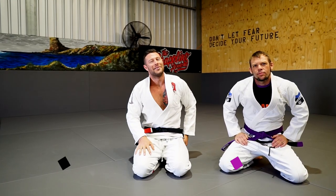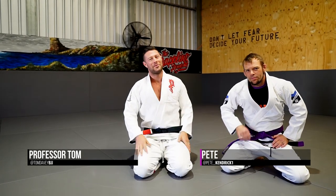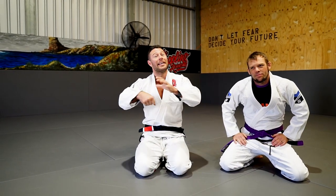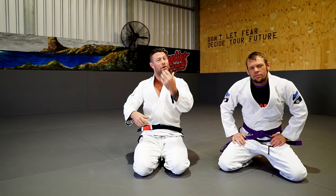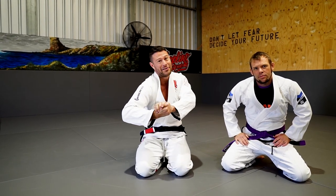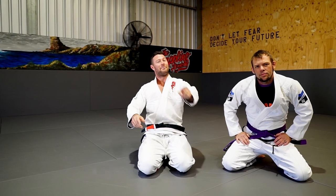Hey, what's up guys? Professor Com here. I'm here today with Prep Wealth student of mine, Peter, and we're going to have a look today at the Von Flu Choke. So if you're getting guillotined, let's look at how we can turn that into not only surviving the guillotine choke, but passing the guard and actually choking your partner out. Fantastic move, let's take a look.